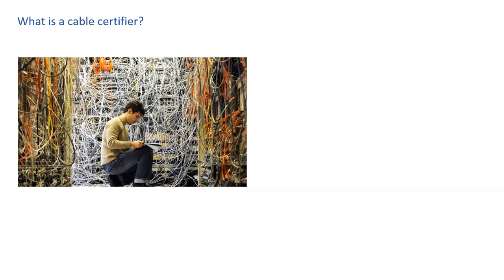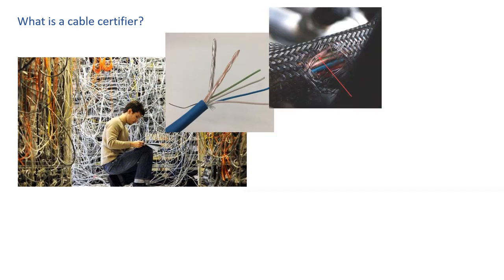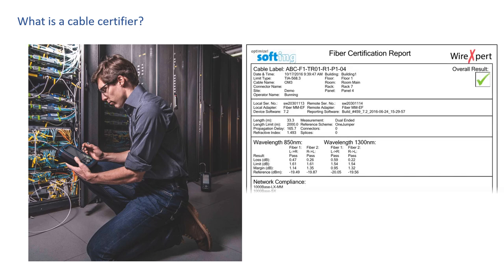Why is cable certification important? Poor cable routing, improper shielding, untwisting of cable pairs, sliced insulation, and even wrong cables can all contribute to slower data rates in high-performance communication cables. Before the cables even get connected to routers, switches, or computers, testing and certification will show whether the cable meets the performance criteria specified by your customer. After installation, you'll be able to hand over a report showing that the installation fully meets the global performance standards your customer expects.